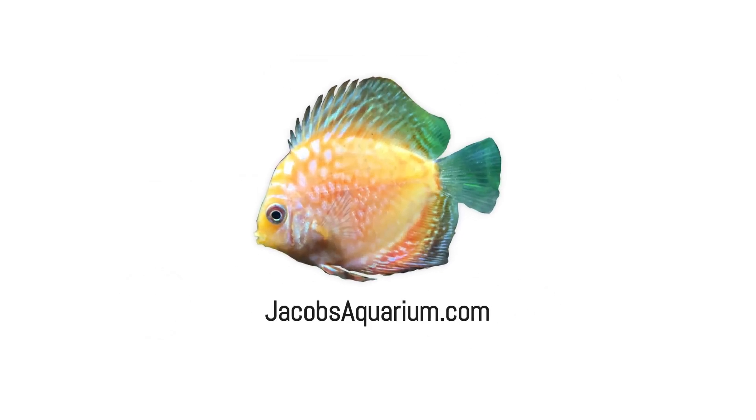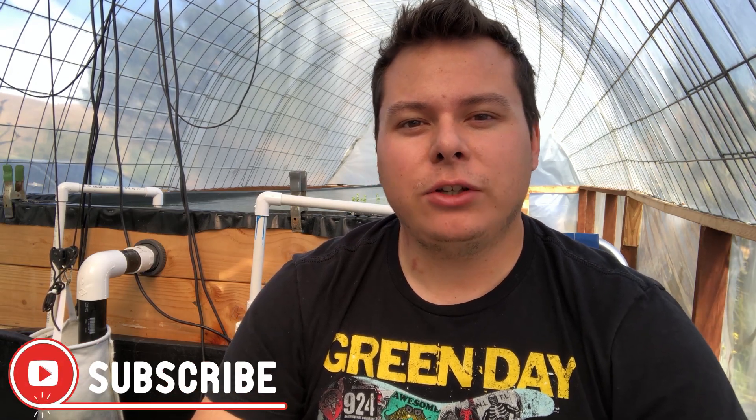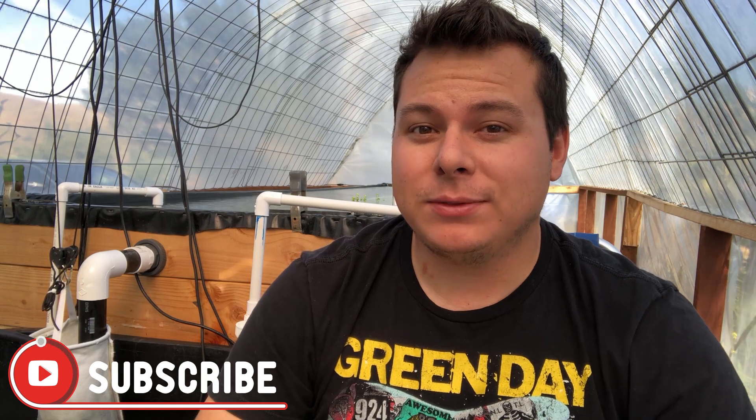Hey everybody, I'm Jacob Castro and welcome to another video here on Jacob's Aquarium. Today I have a plant guide for you guys and we'll be talking about tiger lotus plants. As with every plant guide, we'll be talking about how this plant grows, the color you can expect, and how to propagate it.